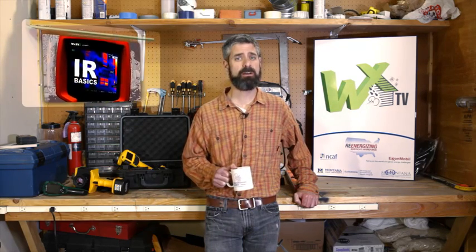Welcome to WXTV, your online source for weatherization training. This is our first in-depth look at infrared, or IR. Thermography is certainly not a new technology for assessing building condition — some weatherization crews have been using IR cameras since the mid-80s.